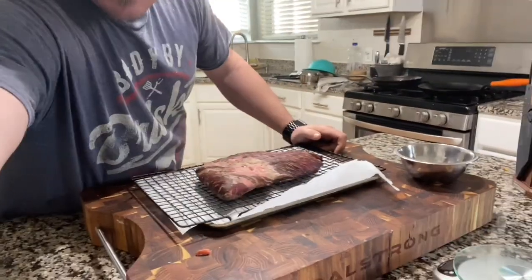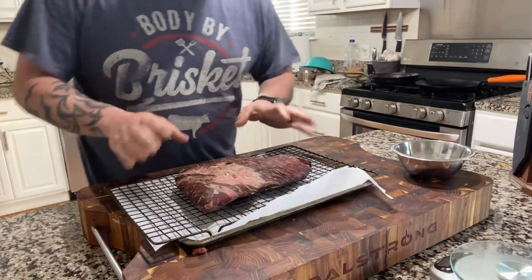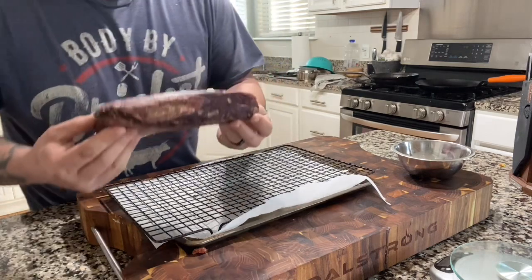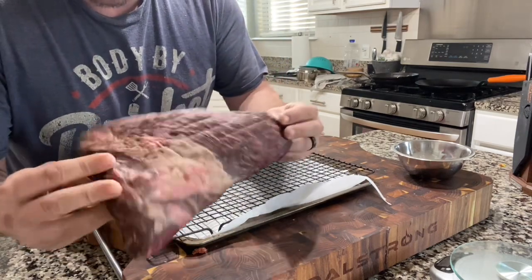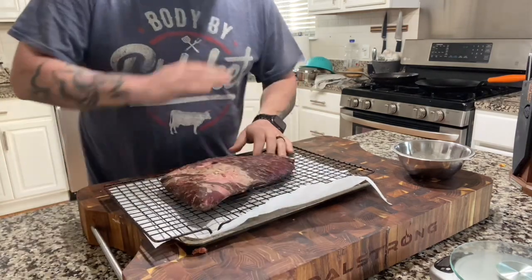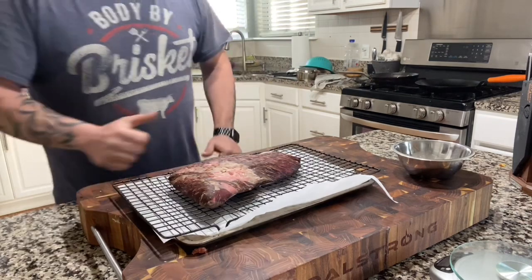Right here we got our tri-tip. This one has been aging in the fridge for just around four days — nothing fancy, just really drying it out, which kind of brings out that beefy flavor a little bit. I trimmed nothing except for silver skin prior to doing that.